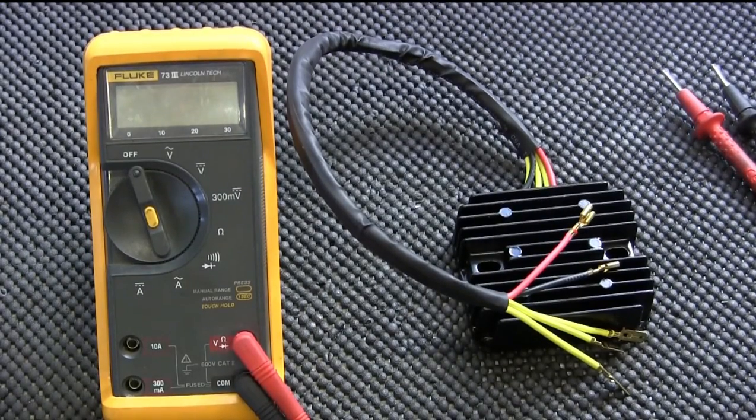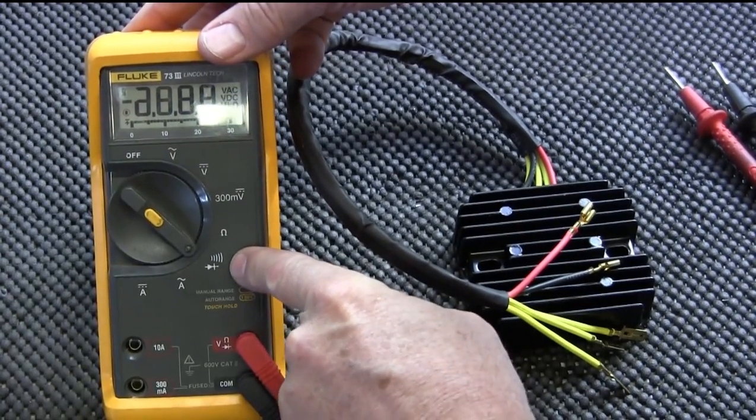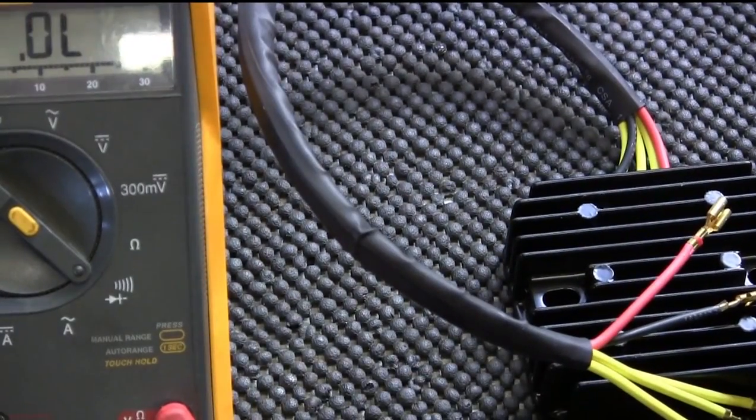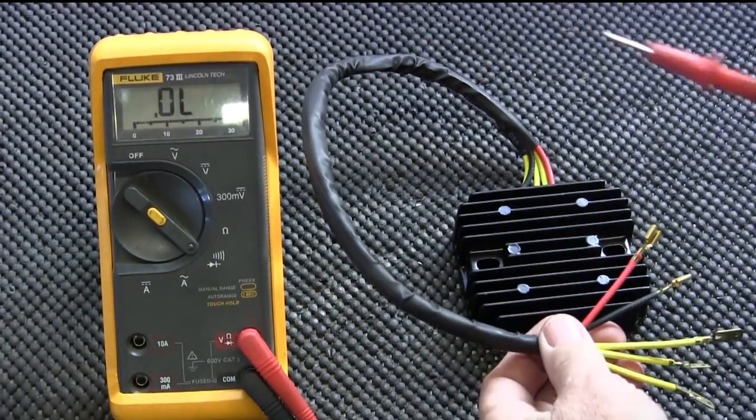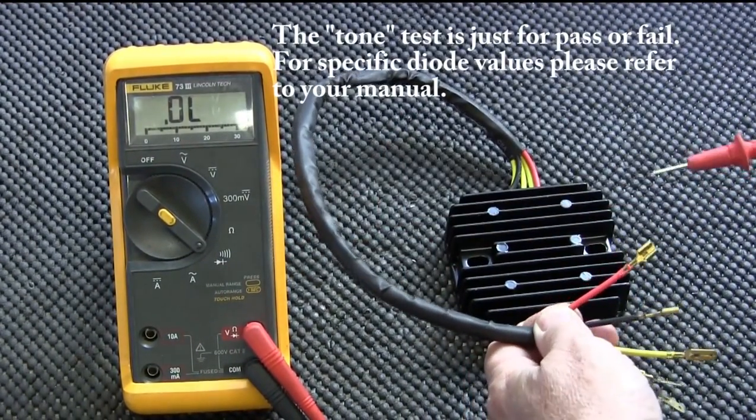For convenience we removed the rectifier regulator from the bike — you don't have to do that, we just did that for this video. The first thing you want to do is get your meter and turn it to the diode function, which is right there. This meter has a diode tone function.